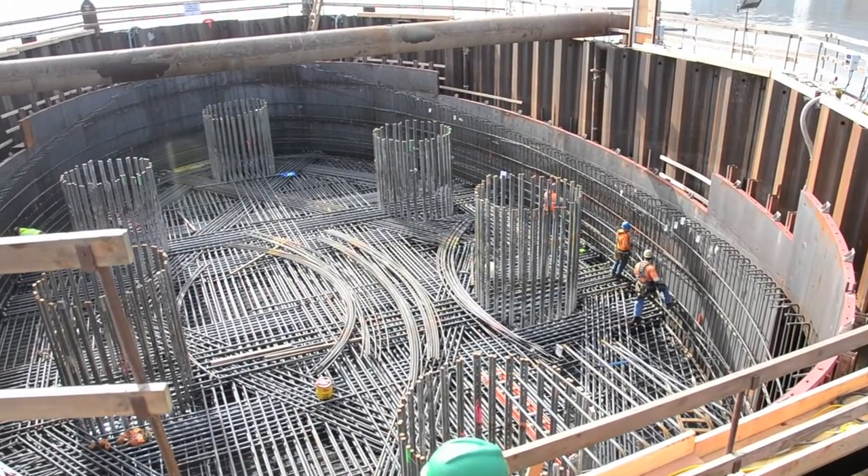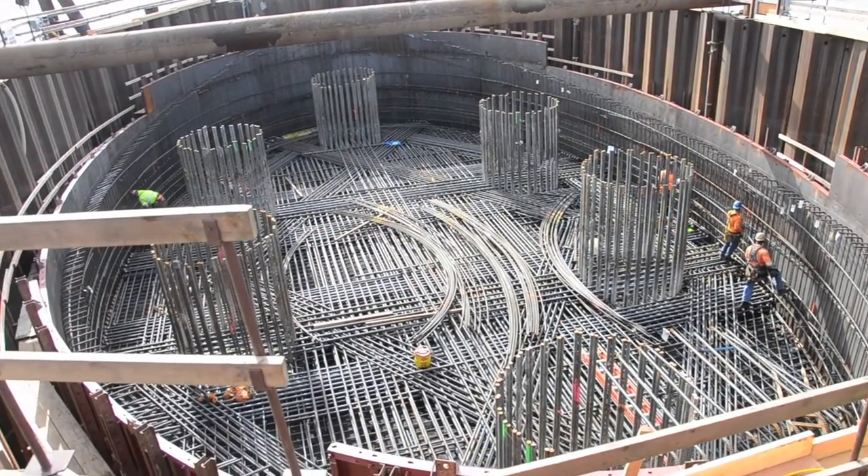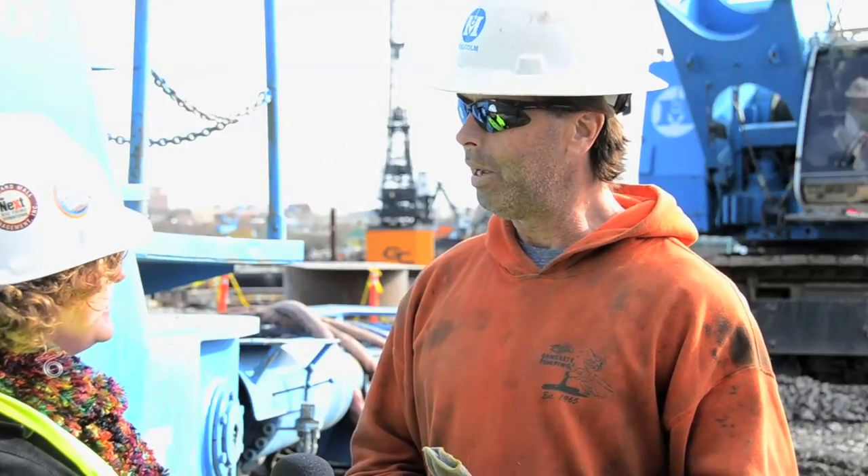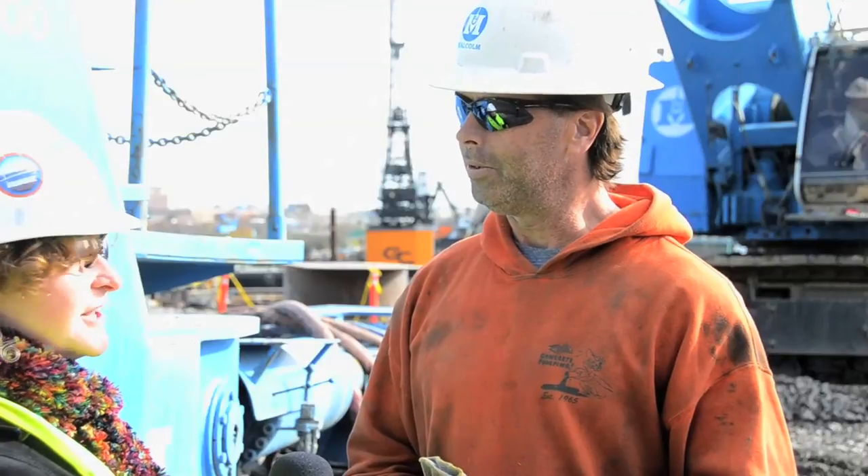Six drilled shafts on the west side — all done. Excellent. And now on to the east side? Yes, on to the east side. We're waiting for the platform to be built, and we're going to head over there.